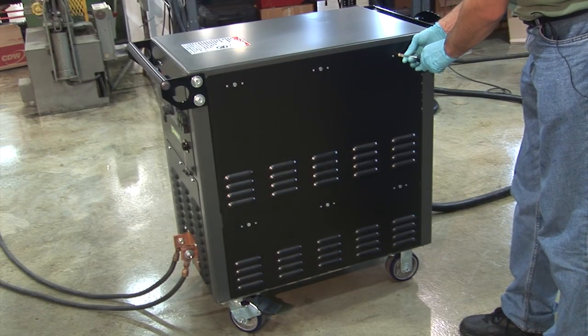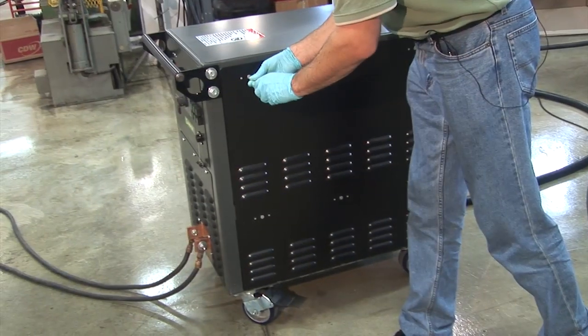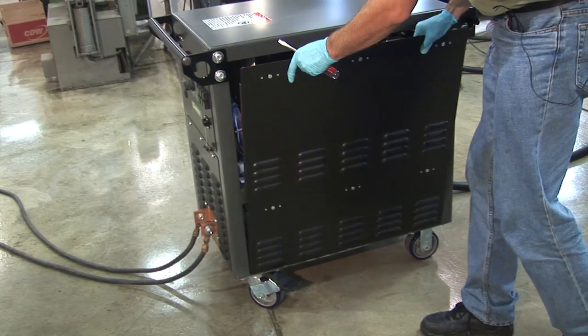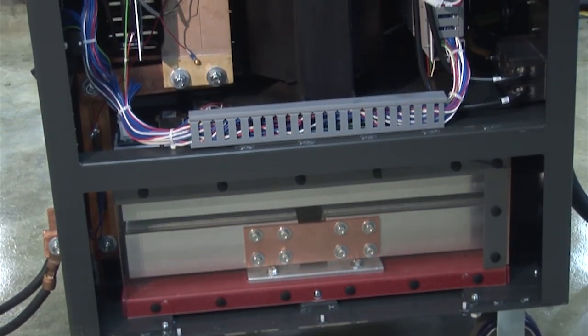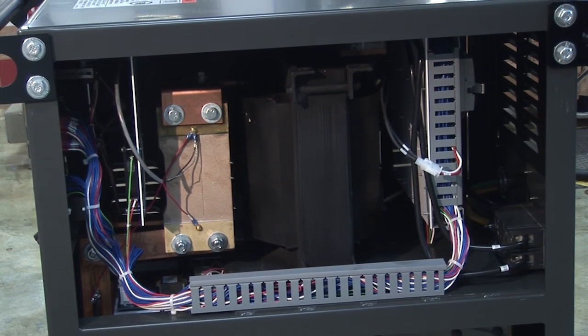After turning the power to the unit off with the rear switch, one can easily remove the side panels, held by six latches that can be rotated with a flat-head screwdriver. Removing the side covers gives the user easy access to internal components including the transformer, the rectifier stack, the shunt, and the internal circuitry. It is recommended that maintenance and repair of MagnaFlux units is only performed by qualified personnel.